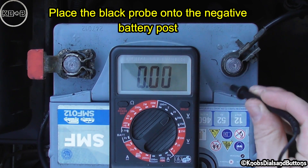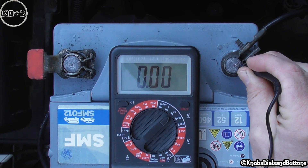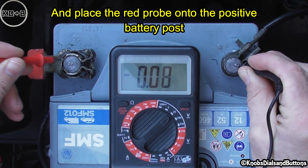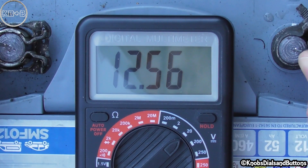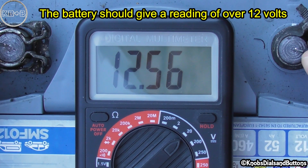Place the black probe onto the negative battery post and place the red probe onto the positive battery post. The battery should give a reading of over 12 volts.